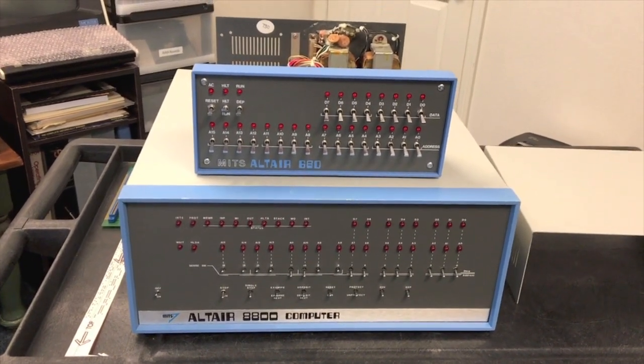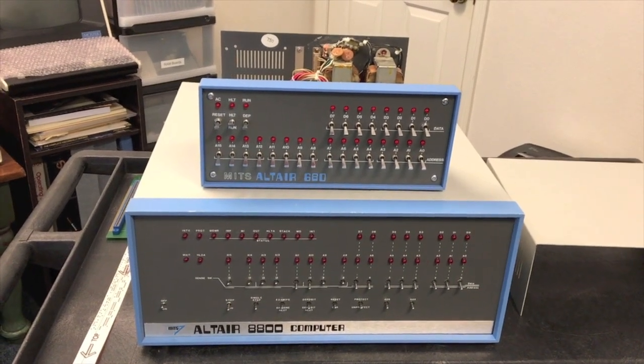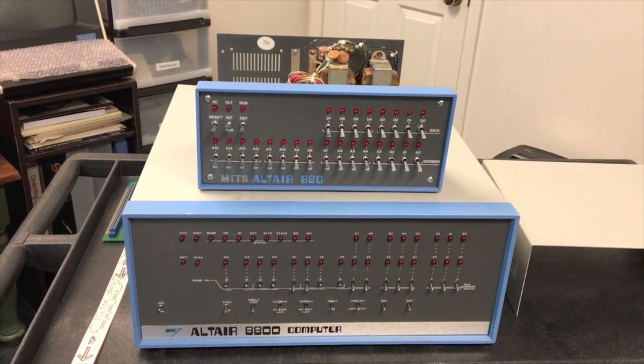Well, that does it for this video. We have a good introduction to the hardware and what this computer is about. Next, we'll go ahead and hook it up to a teletype and see what it was like to use it in its base configuration.